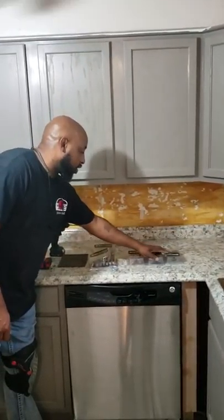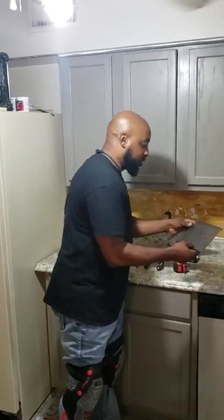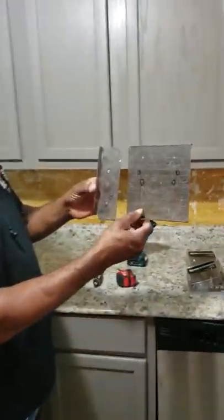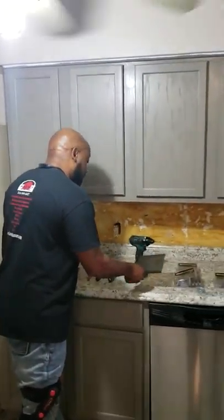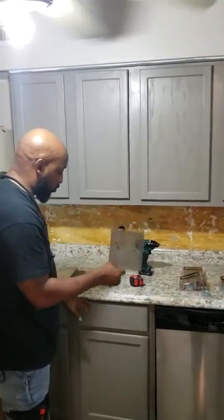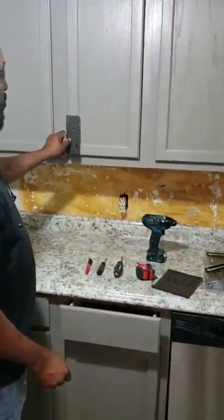At Home Depot or Lowe's, or any other one of your hardware stores, they don't let you know that they have a template. You can pick these templates up at any hardware store, that way you can put them on yourself. This one right here is for the drawers and this little one right here is for all your doors.